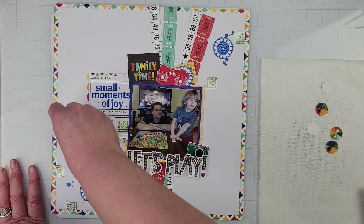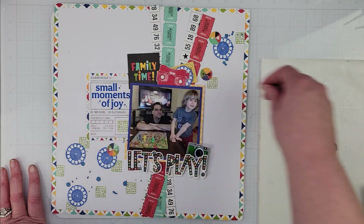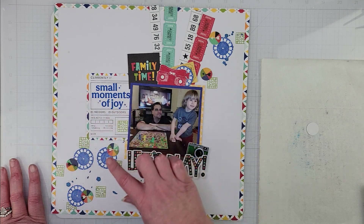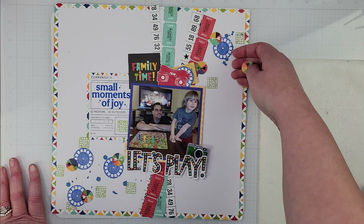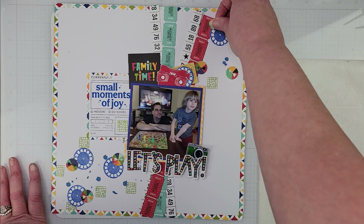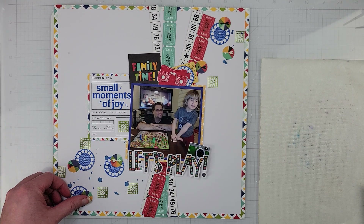I stamped quite a few of these because I wasn't sure how many I was going to use. I really love these little game pieces — because obviously we're playing a game — and I really like the idea of spreading them around the page. I'm going to use all of these because I like that, and I like that you can see the game boards underneath. I'll put that one over here, and I like the odd number, so I'll fiddle around with placement a little more.